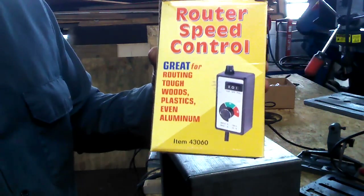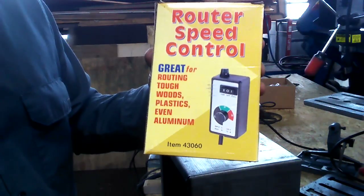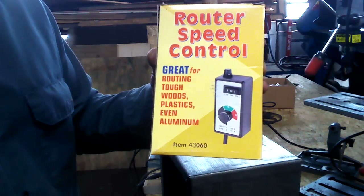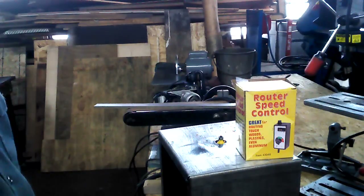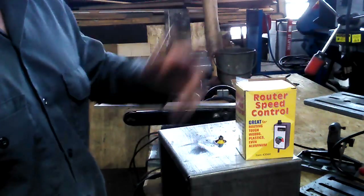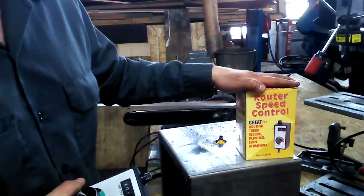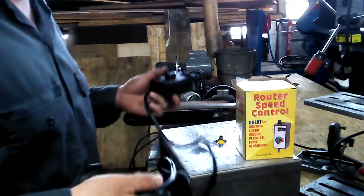This thing basically says it's a speed controller for most anything with brushes — that's what I've read on the forums. Why they call it a router speed controller instead of a tool speed controller or machine speed control, I have no clue. Maybe it's illegal to say it can control the speed of other tools? I have no clue. Anyway, what I wanted to show you was how it worked on other tools besides a router. In my experiment, I actually found out it works best on a router, but I'll show you so you can see.